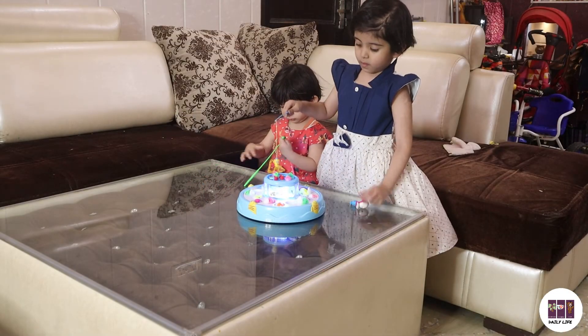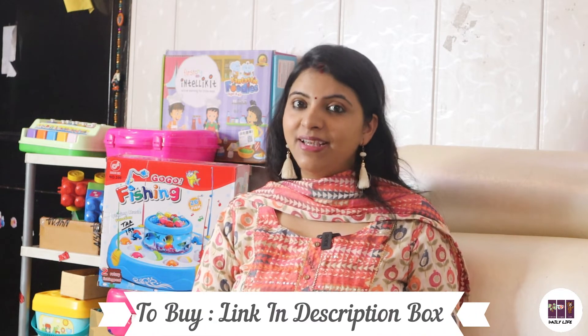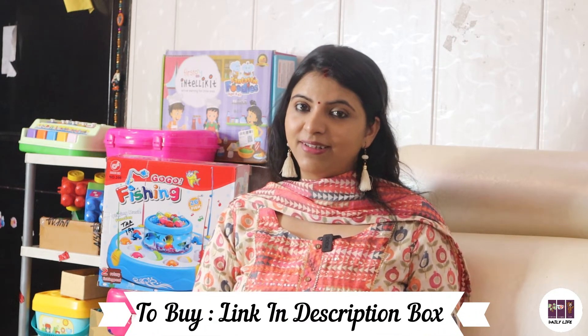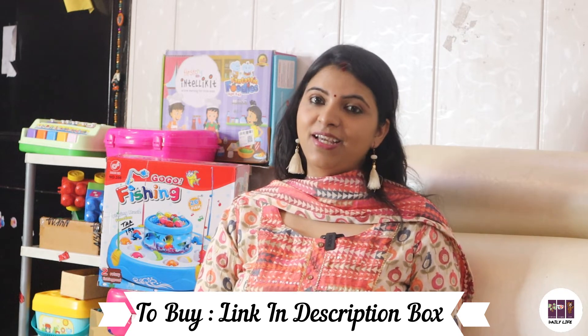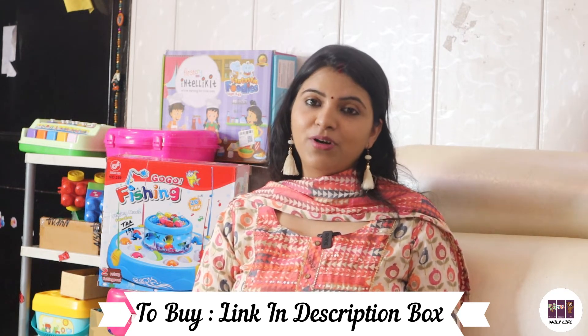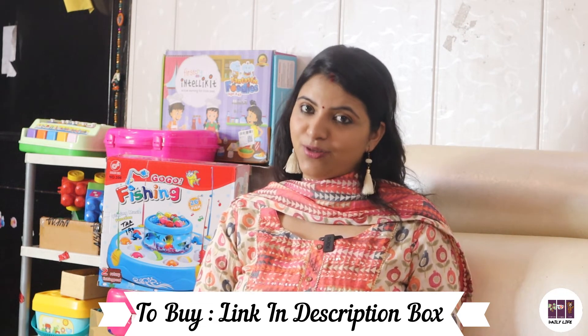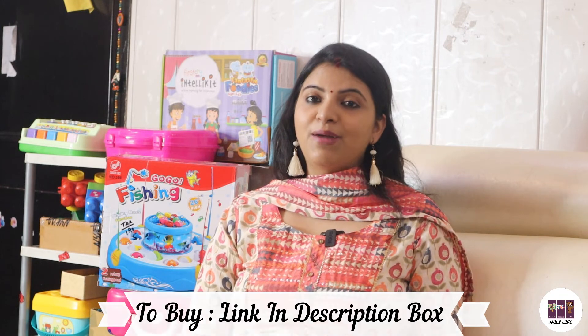We bought this game from Amazon and I will put the link in the description. So this is all for this video. I hope you liked it today. If you also play a similar game with your children, or if you want us to review or unbox a toy or game, please leave it in the comments section. If you like this video, please like, subscribe, and share it with parents. We'll see you in the next video. Thank you, bye.